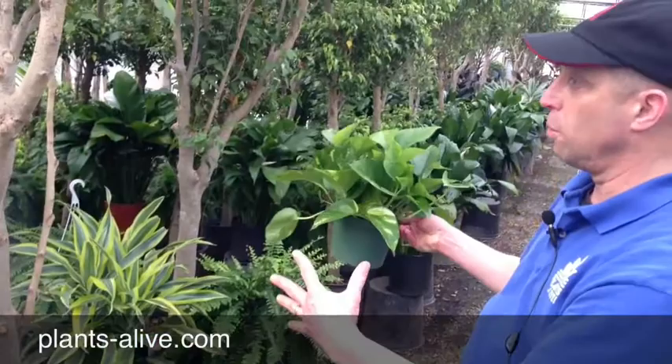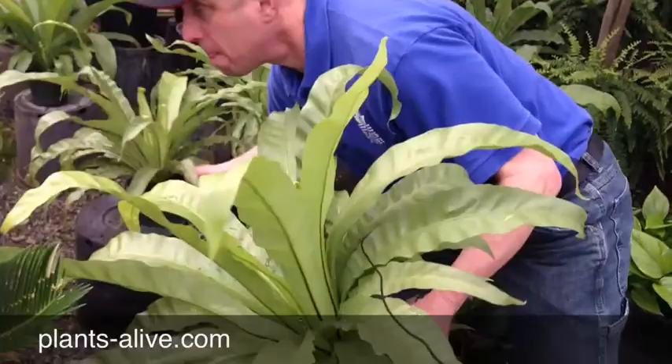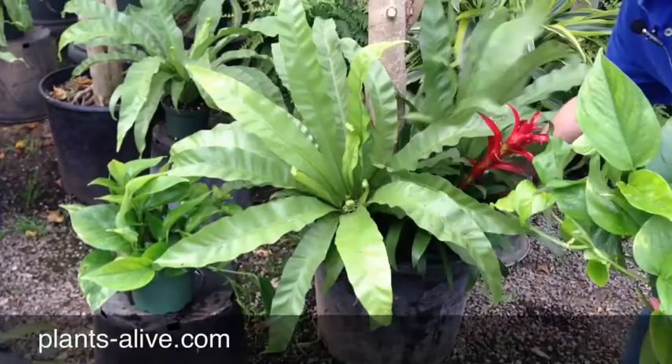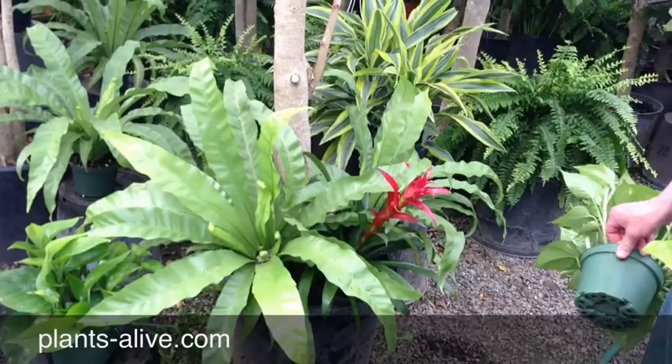Another way we could do it — you'll see it's pretty easy — grab a couple of these guys. These are birds nest ferns, and just substitute one, two, and there you go. So these are what we call underplantings.